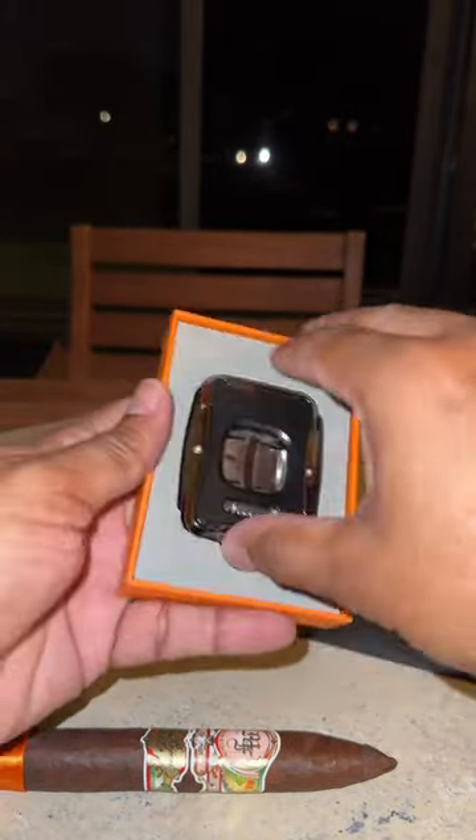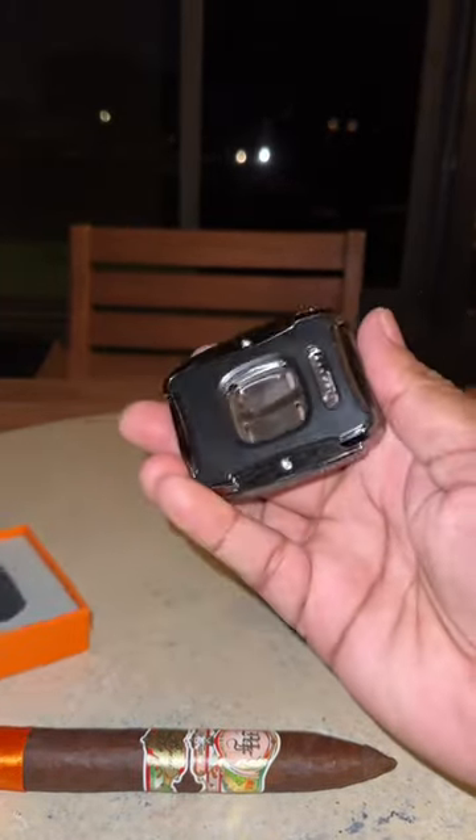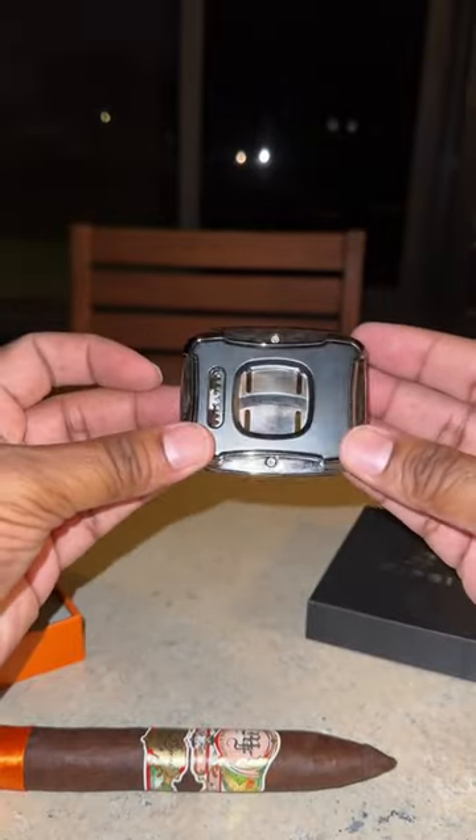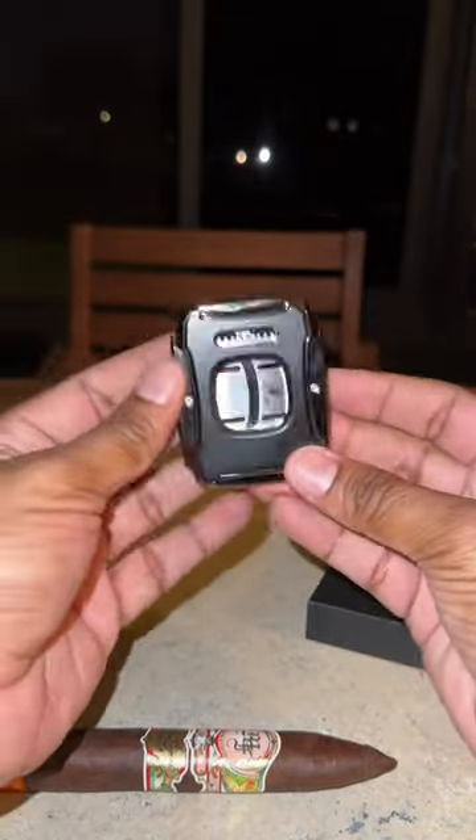I've had this Zyfe cigar cutter for about two weeks now, and I think this would make a really good gift for someone special — maybe for a wedding, to give to the groomsmen.